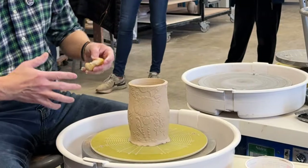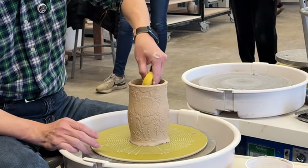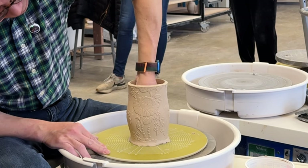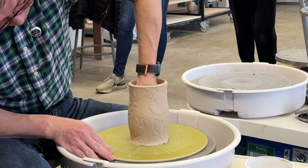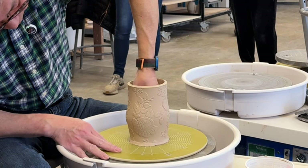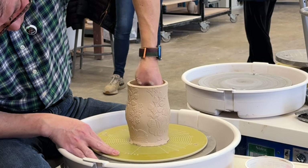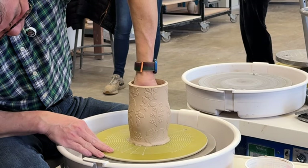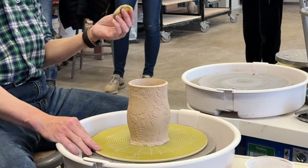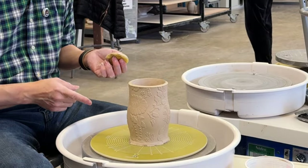If you want this cylinder to be nice and symmetrical, you can use your hand to do the stretching. Or if you want it to not be uniform like a perfect circle, just use the wet sponge on the inside and stretch the wall out. You can use either the electric wheel or the kick wheel to do that.